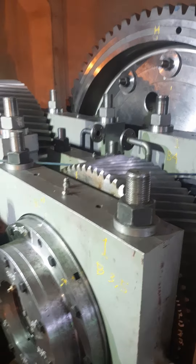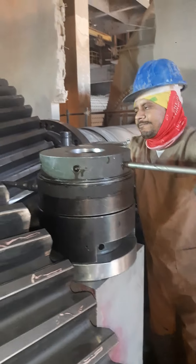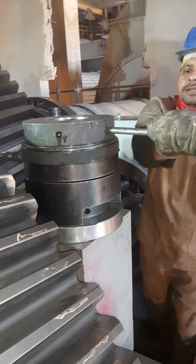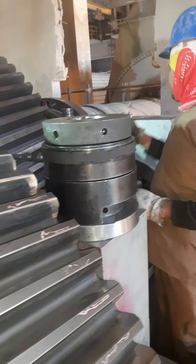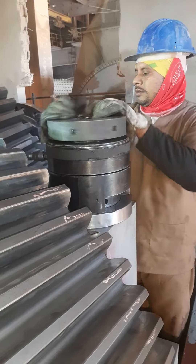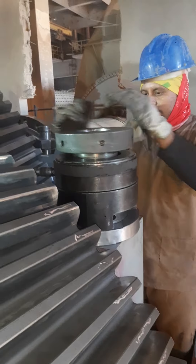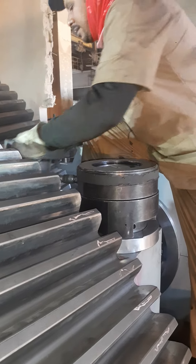Small ones, right next. Yes, loose. Remove. Yeah, okay, good. Number one.